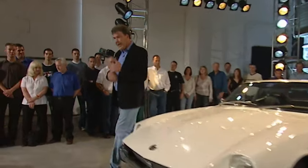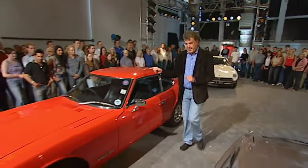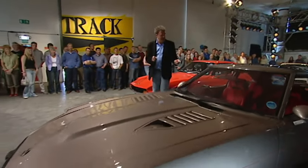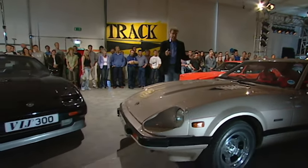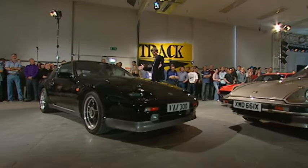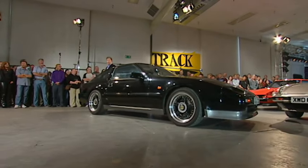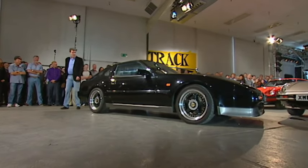Unfortunately, they kept changing it, and each time they changed it, they made it a little bit worse. There was the 260Z, which was plump; the 280Z, which was John Prescott; and then finally they ended up with this enormous thing, the 300ZX. Marlon Brando, really. The horror. The horror.